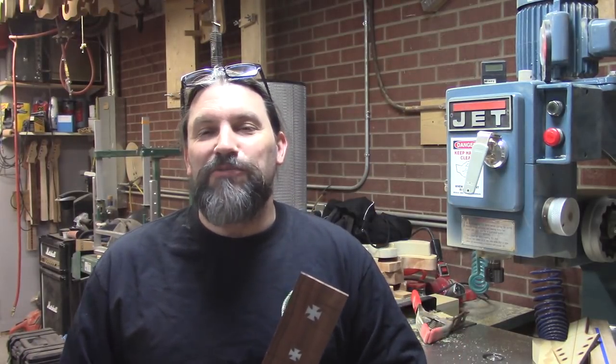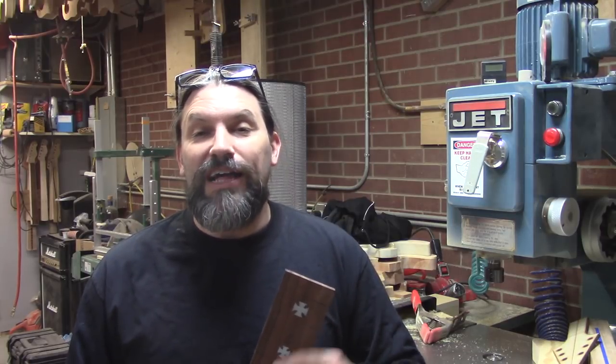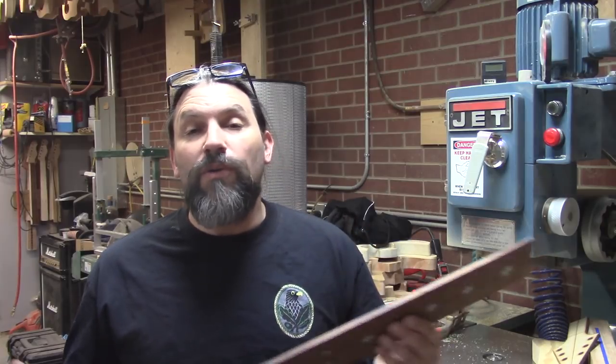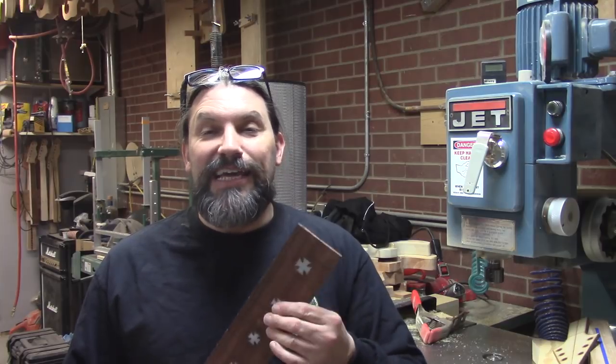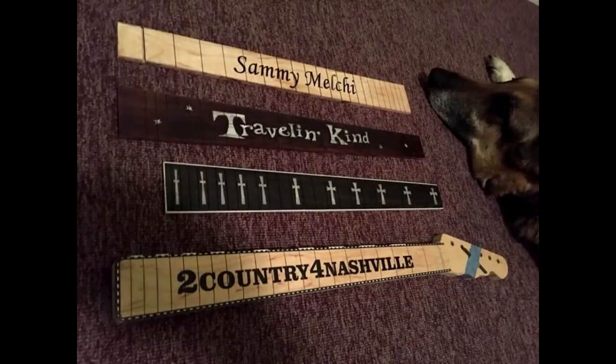Let's talk a little bit about what Russ can do, because I think you guys might want to give him a call and see if he can help you with a custom project, or if you want to have us go through Russ and have your name or something on here he can do that as well. Russ uses a freaking laser beam to cut the inlays and to cut the actual fretboards too, and he can pretty much do anything you want. Here's a couple of pictures of some of his handiwork.